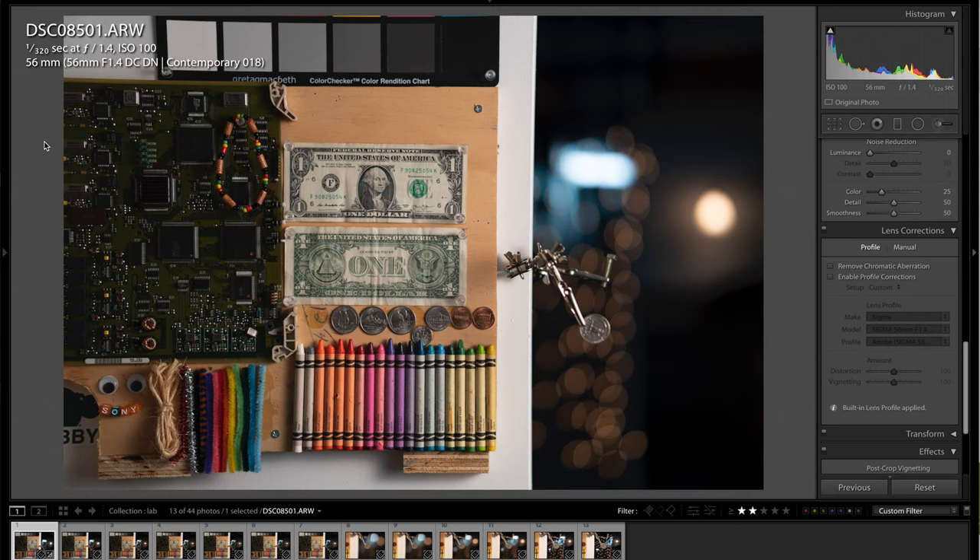Here we are in the lab testing the Sigma 56mm f/1.4 DC DN lens. In the top left you'll see how I had the camera set for each test — you can pause the video to check the settings. I have some lights in the background and another light further to the right, just so you can see how the lens renders the scene.